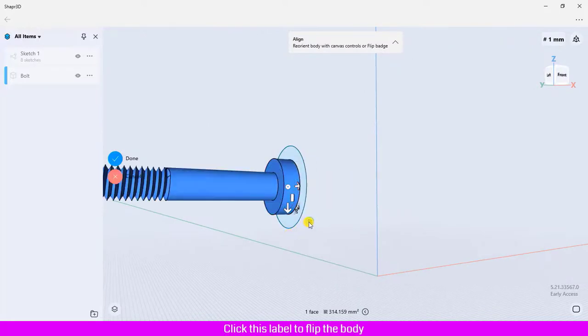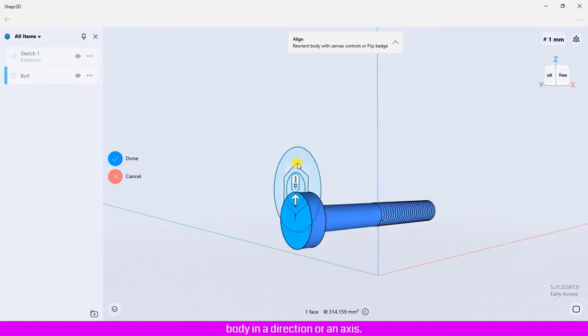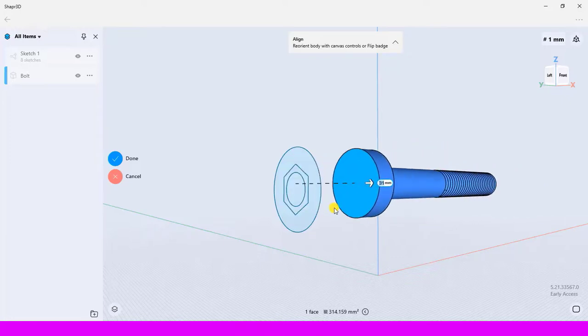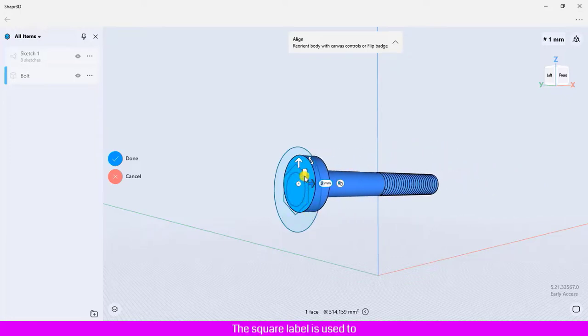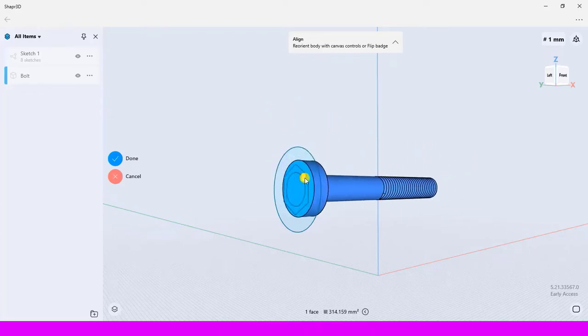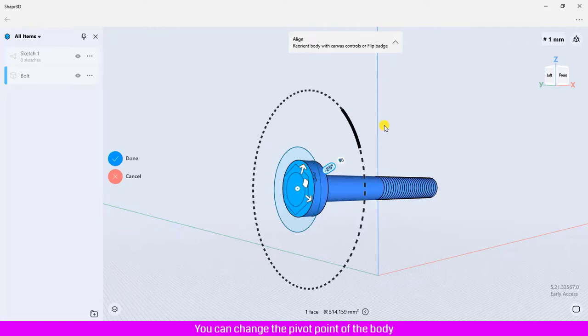This arrow is used to move the body in a direction or along an axis. The square label is used to move the body in two directions. The curved arrow is used to rotate the body.